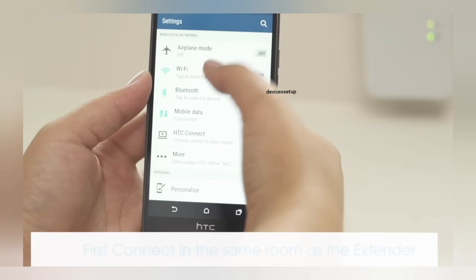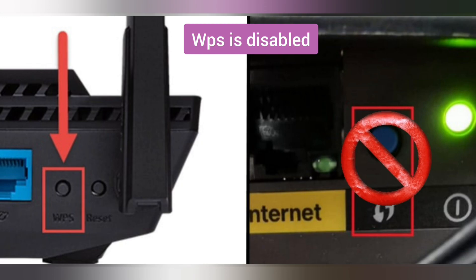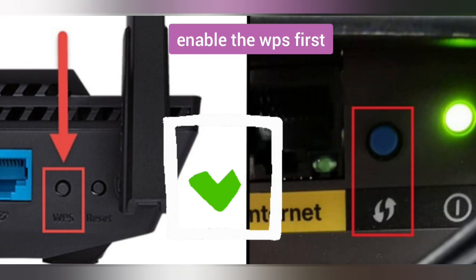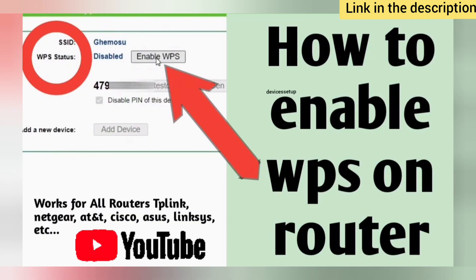In case the WPS setup isn't working, it is very likely that WPS is disabled on the router. You can enable it again with just two to three steps — you will have to login into your router first and then enable WPS from there. Check out our videos on these topics too; the link is provided in the description.